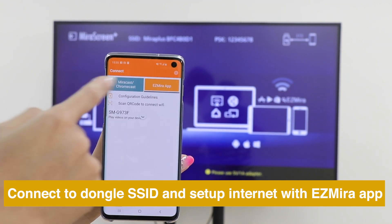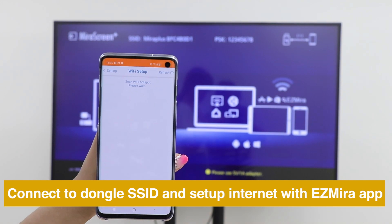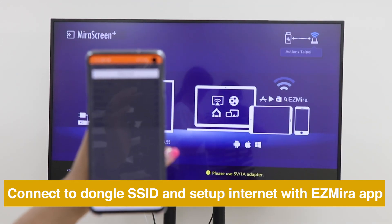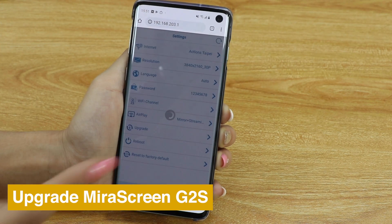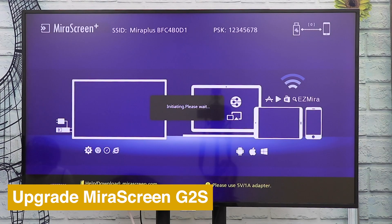Then open InSyncMira app to connect MiraScreen to the internet. To keep your MiraScreen up to date, go to Settings and choose Upgrade.